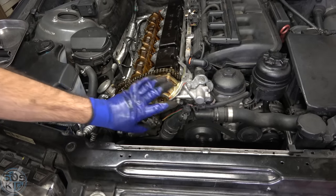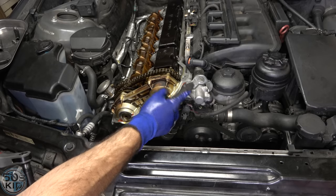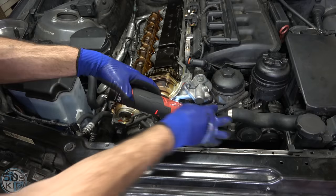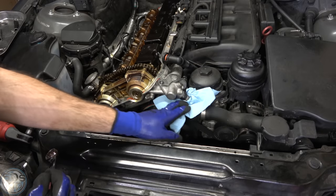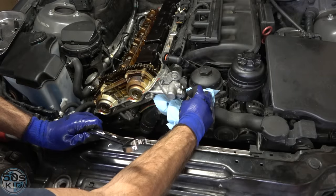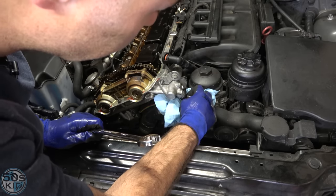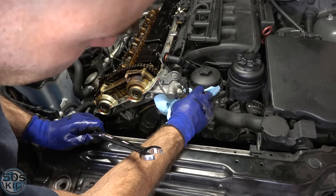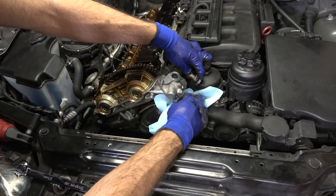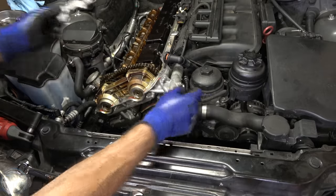Now we need to get this assembly off — this is the Vanos assembly. There's an 11 here with a 13 behind it, and the rest are tens. In order to get this off you're going to need to take this bolt mostly loose — this is the top thermostat housing bolt. Put a blue towel under here because this is going to leak oil; this is a 19. You might want to get some new crush washers — they're supposed to be aluminum washers. You can't reuse copper washers; they crush too easily.